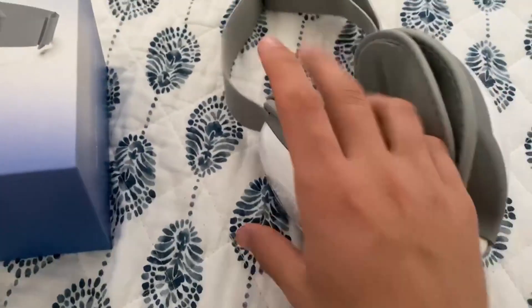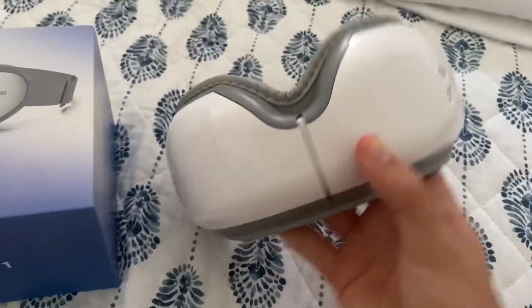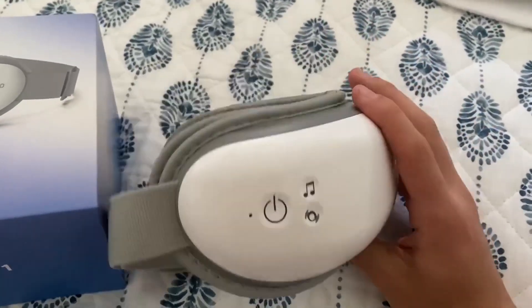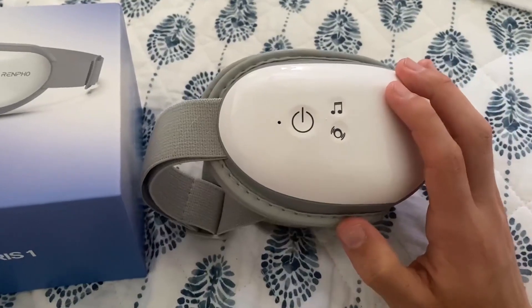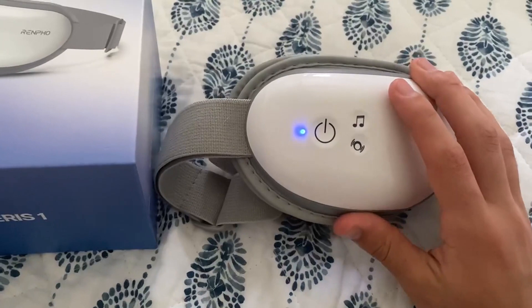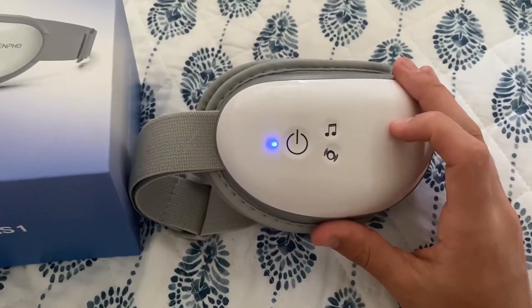After it's charged, you can go ahead and put it on and turn the actual device on. By doing that, you just press this button over here. One thing I have noticed about these buttons — they're kind of hard to press. You kind of have to hover over it and hold it down to turn it on instead of just clicking it.